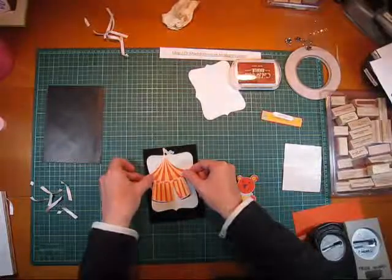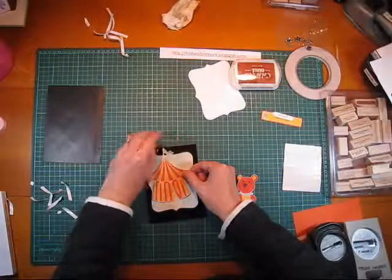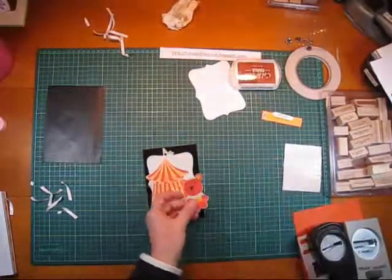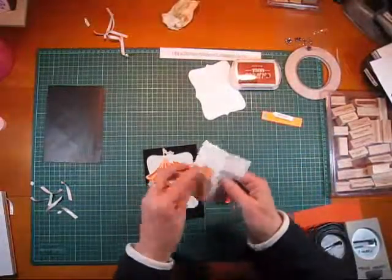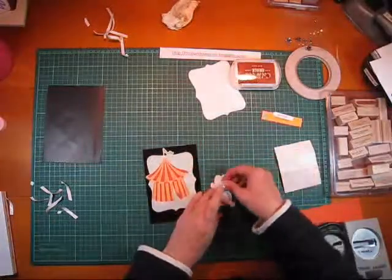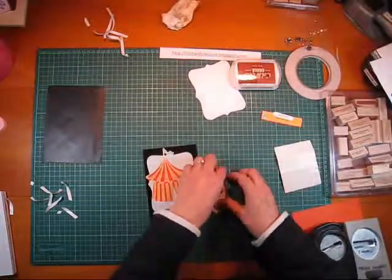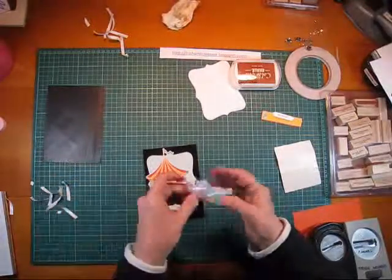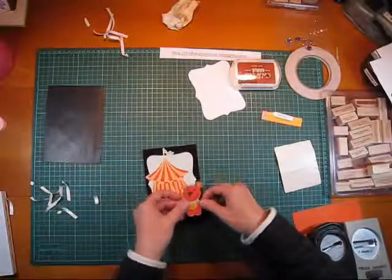I'm just going to have that hanging over there, and I'll just cut that just enough. This little guy — I've decided I need to dimensional him. I've got these dimensionals; you can pick them up at the $2 shop or any craft shop. They're a great idea — they add a little bit of a shadow and give the card a little bit of depth, and that just adds that little bit of quality to your card. He's the cutest little teddy bear.